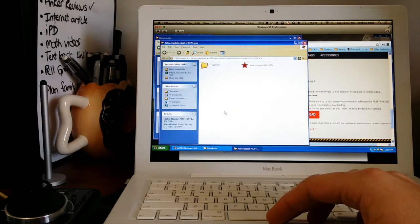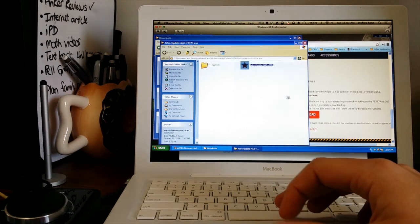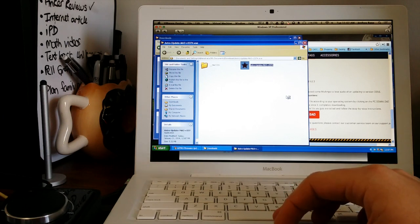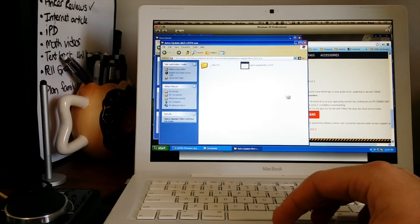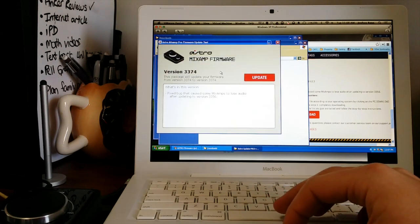There you go. Here's the program — just click it to run it. Get your USB connection cable, hook it up to your computer and the MixAmp, and it'll detect whether it's connected or not.